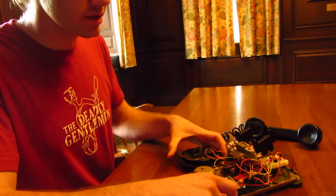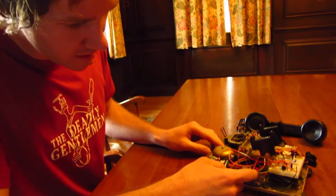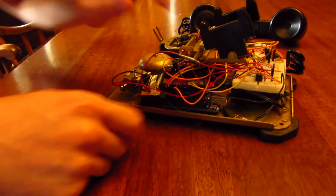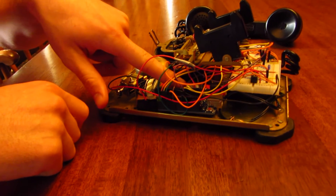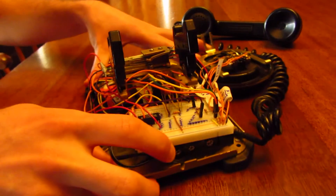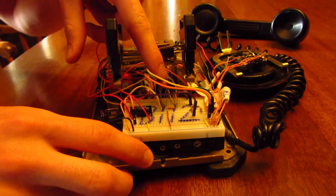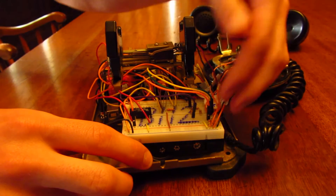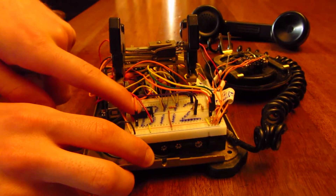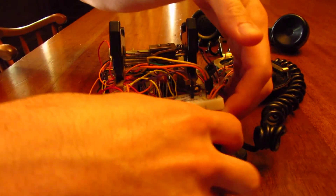So in order to wire up all these components together, we used an Arduino microprocessor — that is down here. It reads the input from the dial and the hook, and we have our relay that controls the ringer. We were also able to fit a battery pack into the phone.